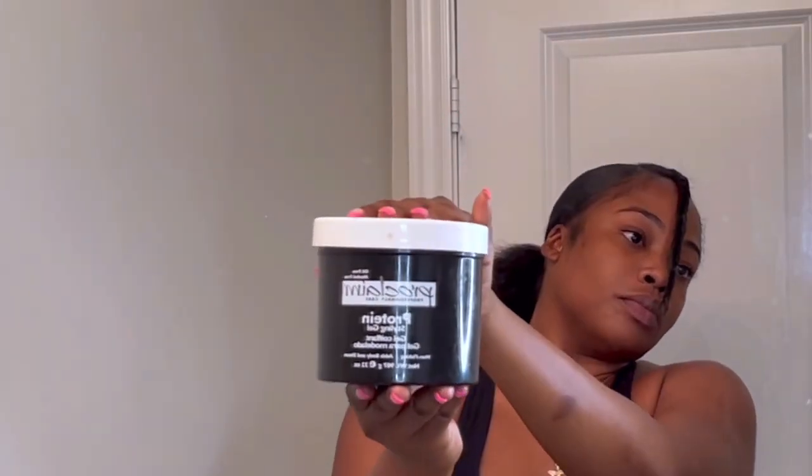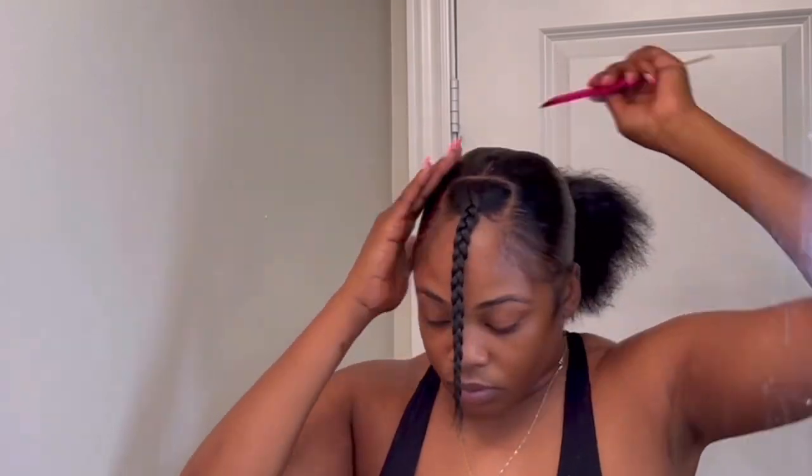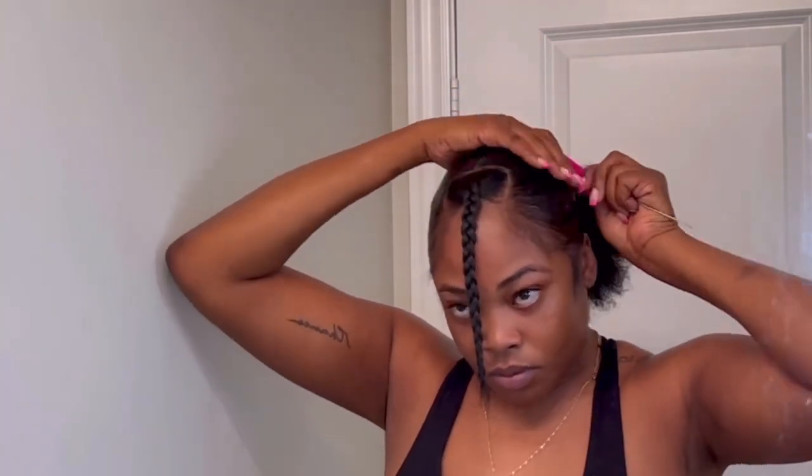Now I'm going to go over that with some black styling gel. And as you can see, I'm using my tail comb to apply the gel, especially around the edges so that I don't get any products on my bangs. Now I'm just using my soft brush to brush that in, and make sure you get the back of your head as well.